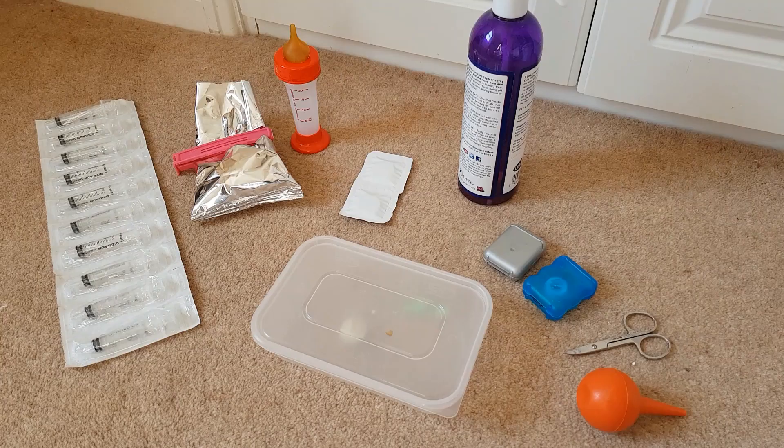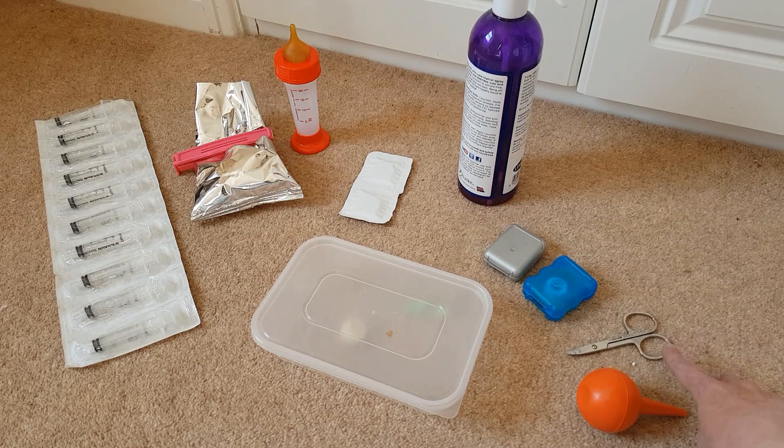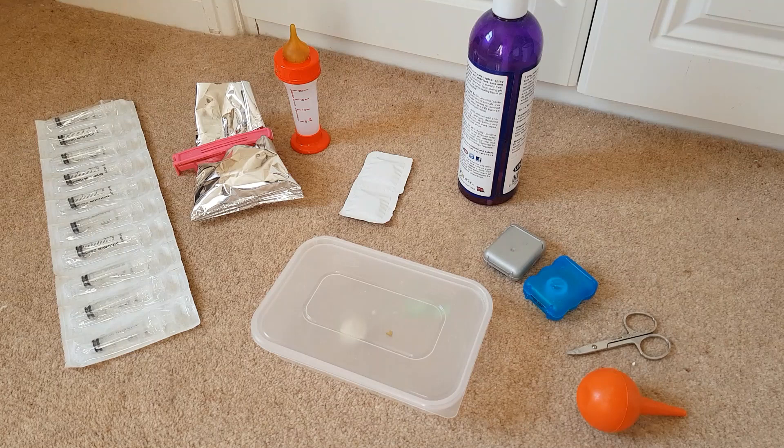I always go through my kittening kit a few days before kittens are expected, just to make sure that everything's here and on hand. These bits are for the birth itself. I've got sterilizing tablets, scissors, and this is actually dental tape — this is what I use to tie off the cords before I cut them. Not all breeders do it that way; some breeders tear the cord. I prefer to tie and cut — that's just how I've always done it.